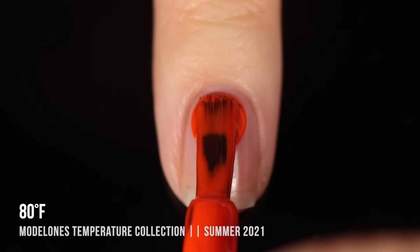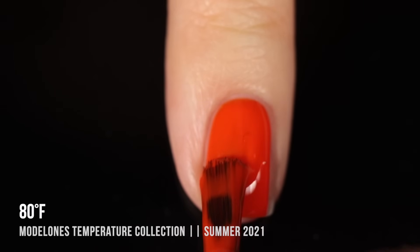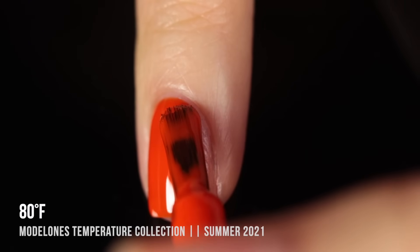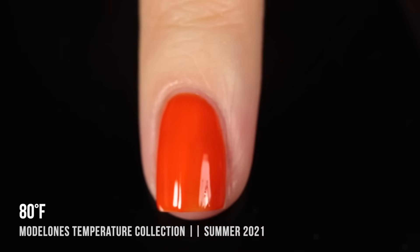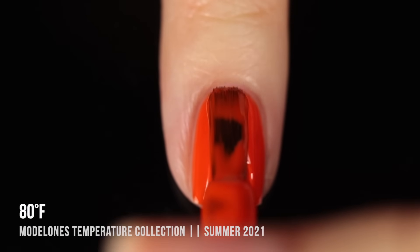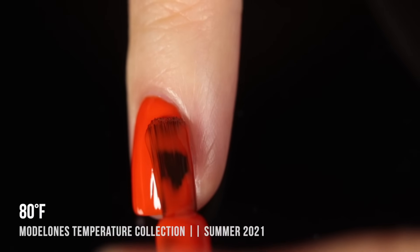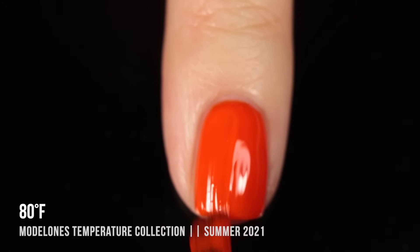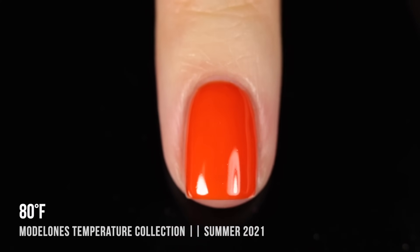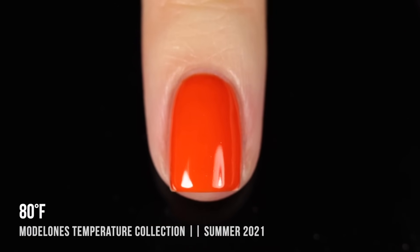Next we have 80 Degrees Fahrenheit — a super vibrant, eye-searing orange cream shade. This one was so opaque and workable, and I absolutely loved it. I ended up with a little too much on the brush, so I wiped some off to continue the first coat. You want to work in thin coats so everything cures evenly under the LED lamp. You can take as much time as you need without worrying about it getting lumpy. Here it is in two coats, fully cured — just a stunning color.